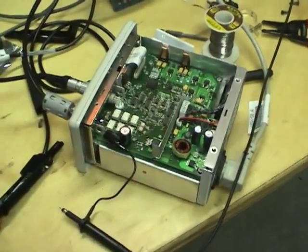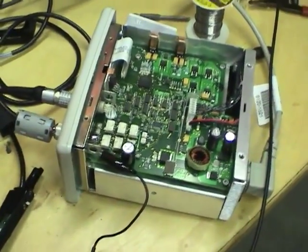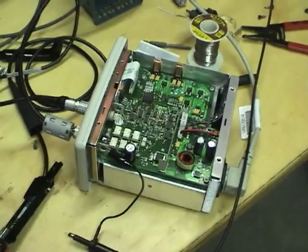Stay tuned for a later video where I'll continue trying to fix this. And if I'm able to get it working, it might actually be worthwhile to buy a probe for it — a nice current probe. Anyway, thanks for watching.